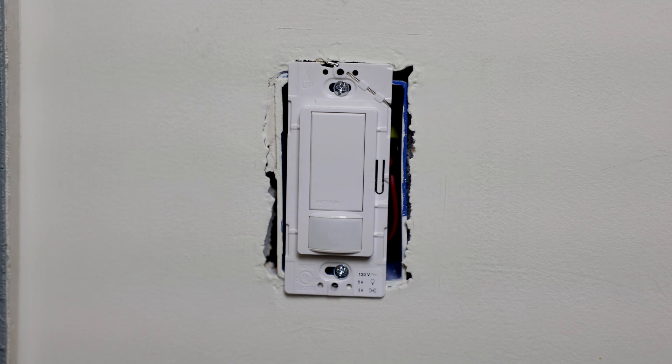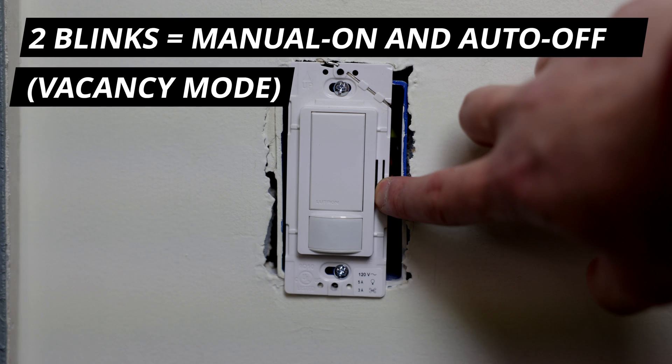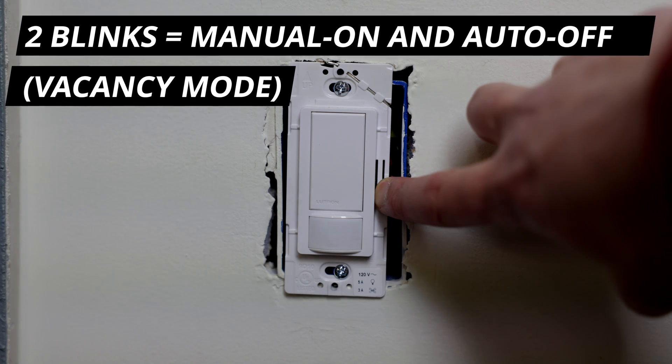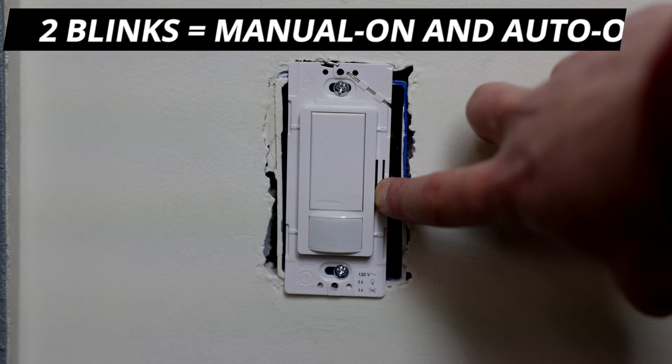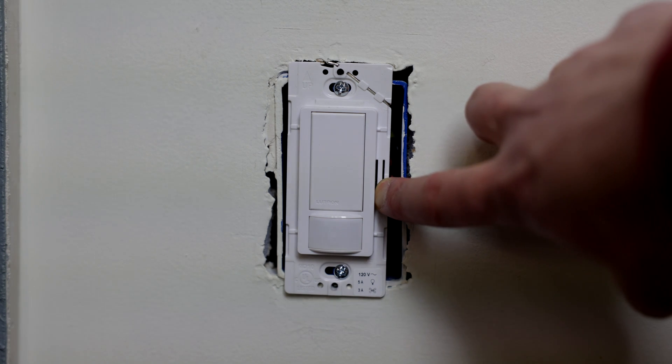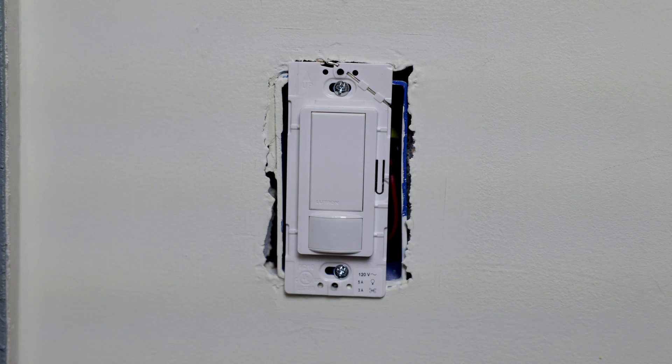If you want to set it to manual on and auto off — also called vacancy mode — it will turn off after the interval you set, but only turn on if somebody pushes the button. To do that, push and hold the tab until it blinks twice, then let go. Now it's set to vacancy mode.